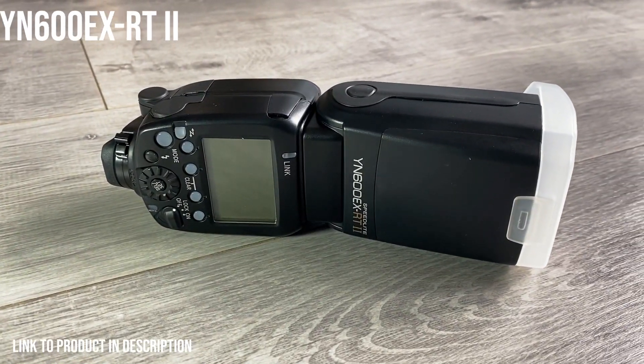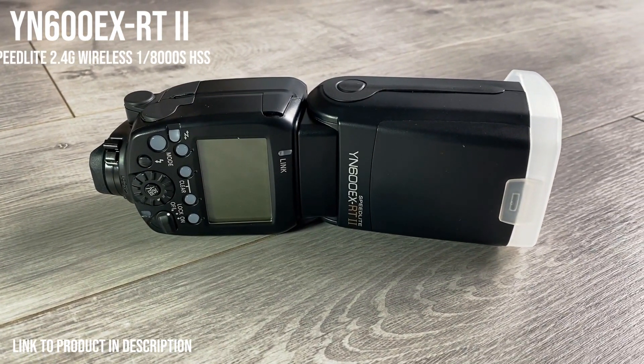One last thing — you will need a source of light. I'm using this YN600EX RT2 flash.